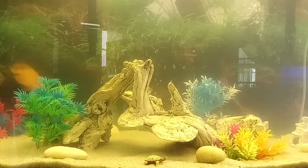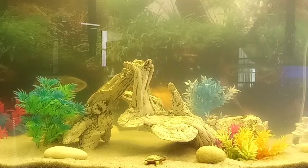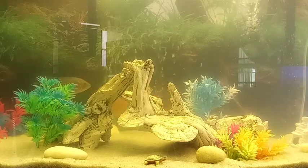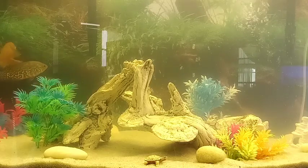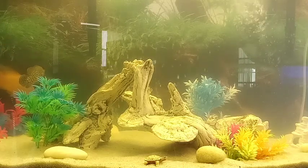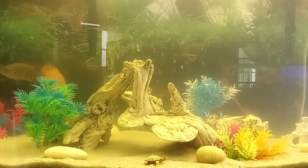Welcome back, this is Leo Aquatics coming back to you with an Oscar tank. A lot of people want to know how to set up an Oscar tank — what's going on inside of there — and we're going to cover that, so stay tuned.